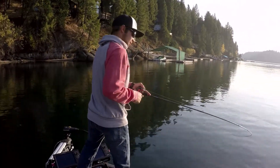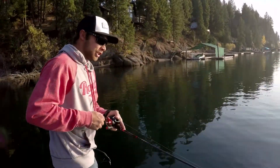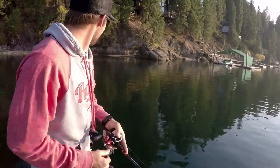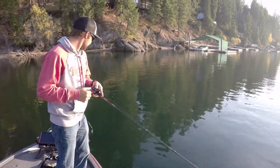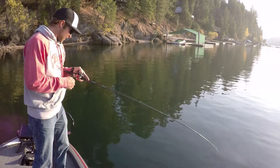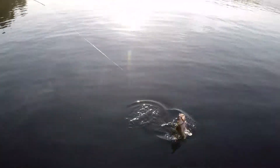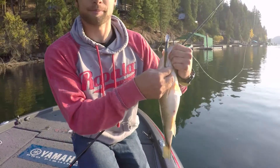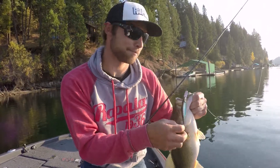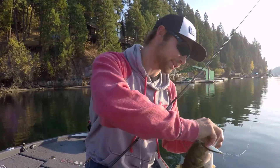Damn, baby. First trip out with the new Shadow Wrapped Shad. It just showed up on my doorstep today, and I said I gotta take this thing out, we gotta take it out for a spin. And wouldn't you know it, the Rappler Shadow Wrapped Shad produces. Not gonna lie, pretty pumped about this bait, and a big ol' fat healthy largemouth.